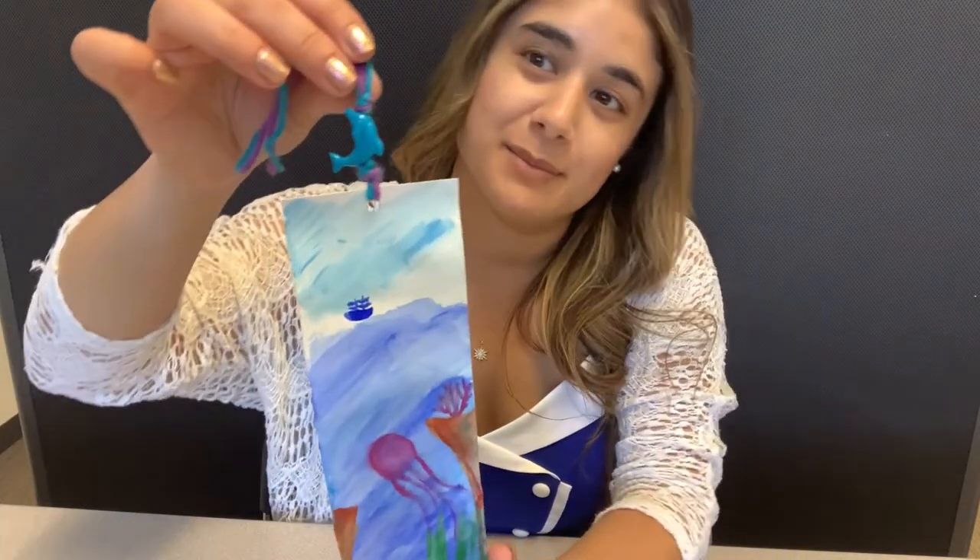Hello everyone and welcome to More to Explore. I'm Miss Natasha and today we will be creating watercolor seed bookmarks.